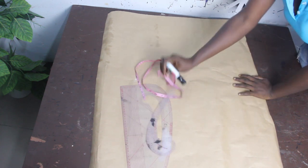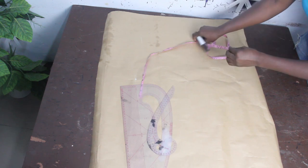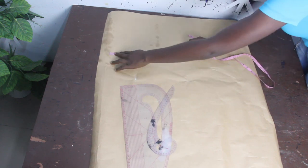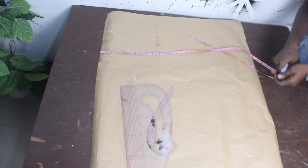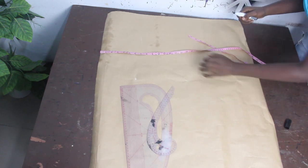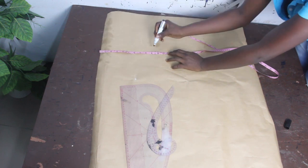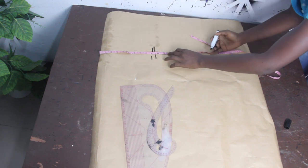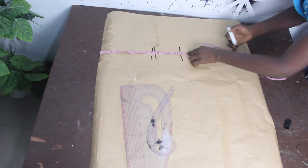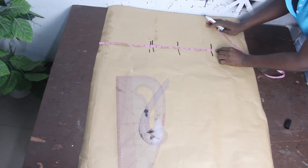The first thing we're going to do now is go ahead and mark our back block. Our shoulder to armhole is 9 inches.